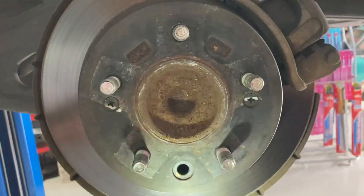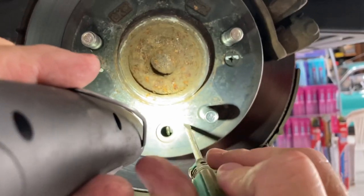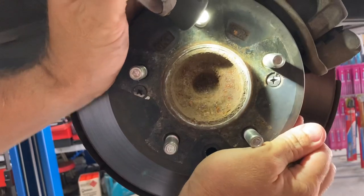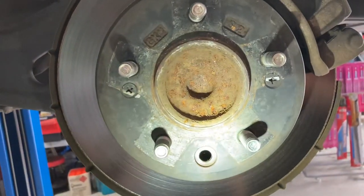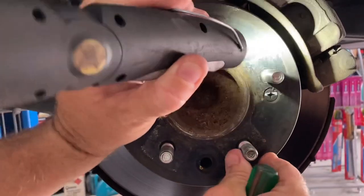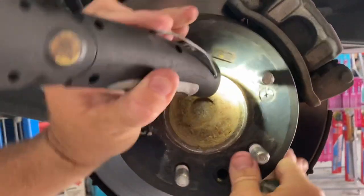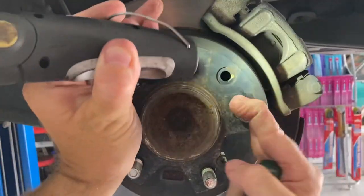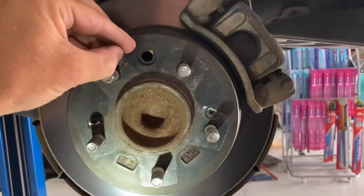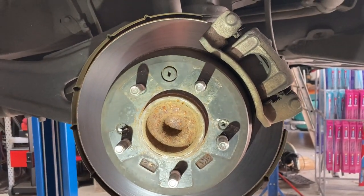I'll show it once again — just locate it, there it is. That locks up the drum so I can't move the rotor at all. Then just back it off one click or two clicks so that the rotor can spin freely, then just refit your bung and repeat the process on the opposite side and refit your wheels.